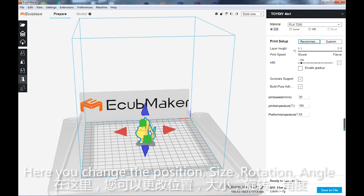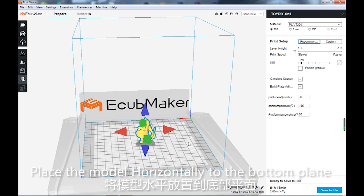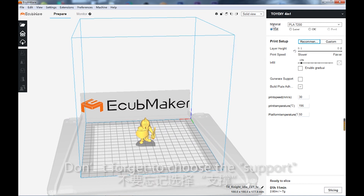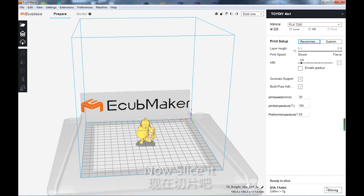Here you can change the position, size, rotation, and angle, and place the model horizontally to the bottom plane. Select the FDM tool head, don't forget to choose the support, and now slice it.